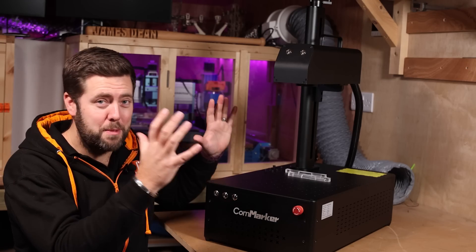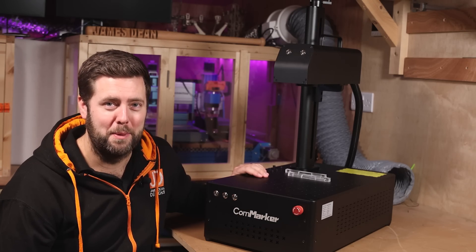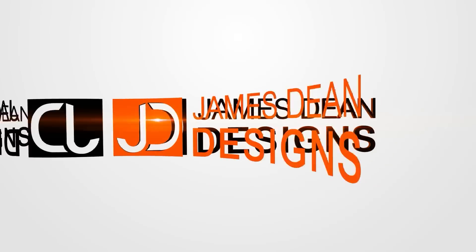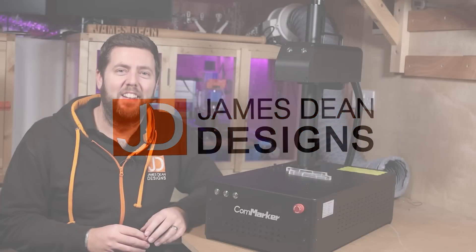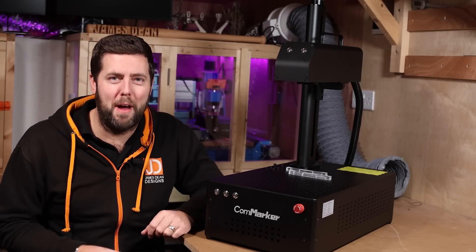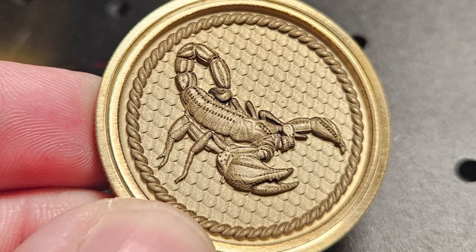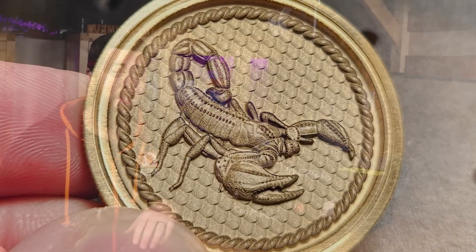So let me tell you about my experience with a fibre laser and what is the coolest thing I've had in my workshop. Just over a month ago, before I got this machine, I knew nothing about fibre lasers and I didn't think I'd be producing cool projects like this in such a short period of time. And you may be thinking the same.